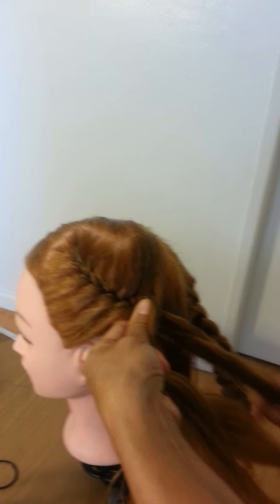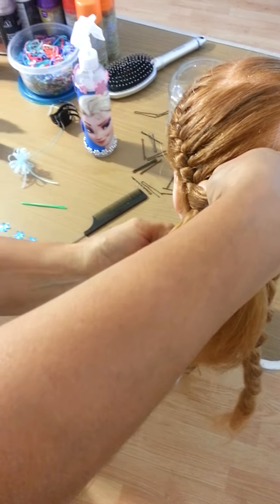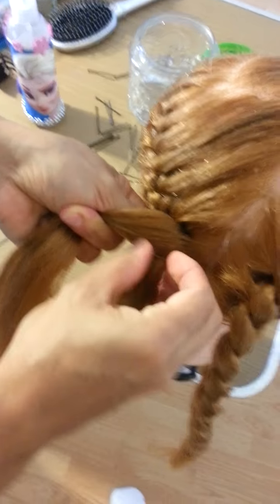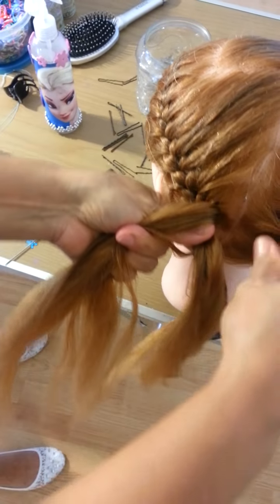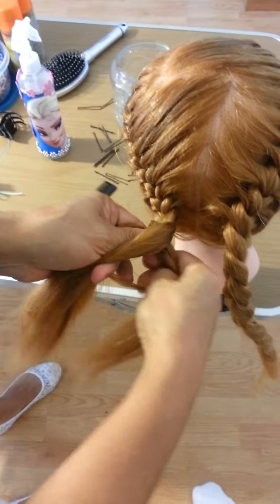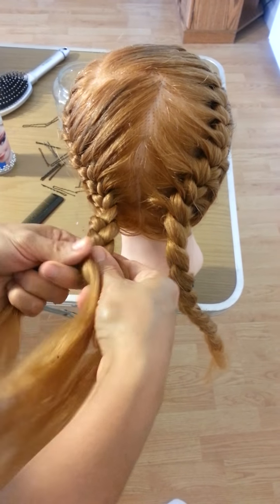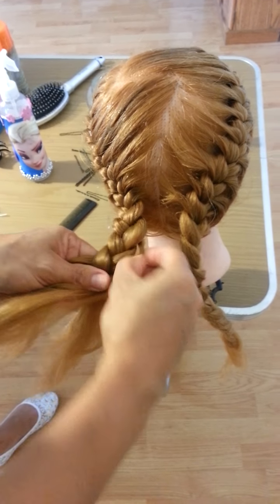So we continue here and take a small section. I'm going to show you how to finish here — just like this — and take a small section here. It has to be like that, okay. We continue to braid, and I'm going to show you something you're going to do with this braid. You start to open it a little here, just like this, okay.